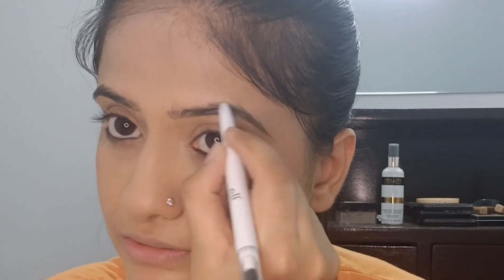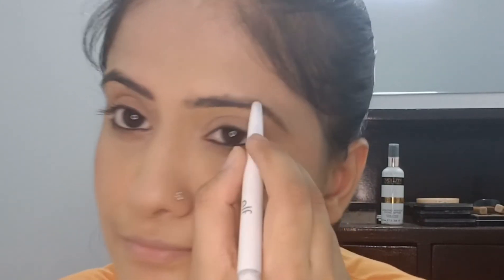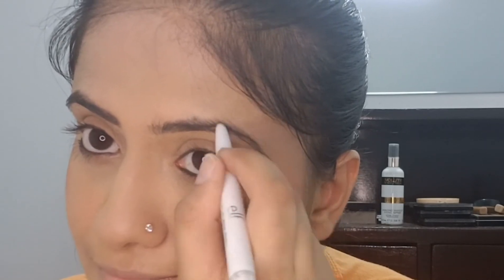Now for the brow pencil — just keeping it very natural. Do not overdraw; just fill in the gaps a little bit. That's why I'm not extending the pencil too much — I'll just use the corner of it. Then brush it lightly with a spoolie and you're done with the brows.